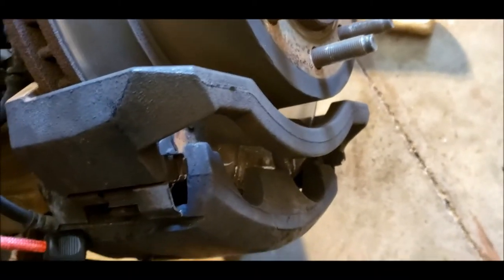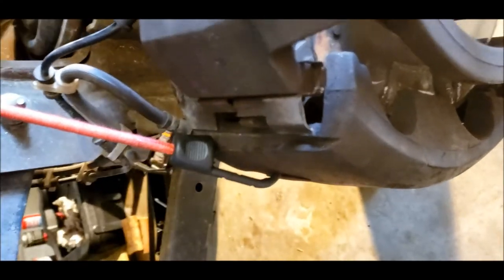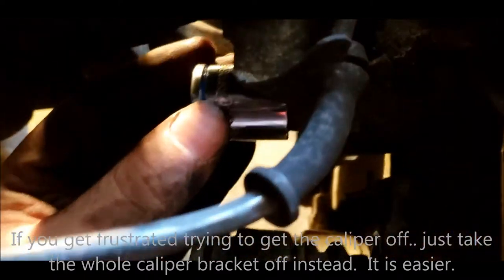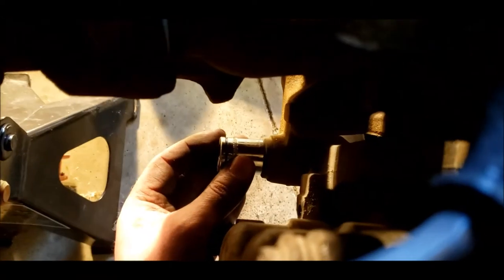Ignore everything I said about taking just the caliper off. I've been beating on it for like 10 minutes and as you can see it's mostly off but still not all the way. So I'm just taking the whole bracket out. You need an 18-millimeter socket - I'm going to put it right here and down here, and we'll be able to take the whole bracket off.